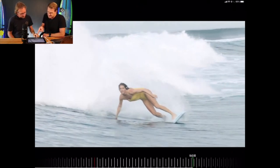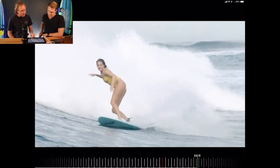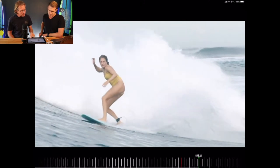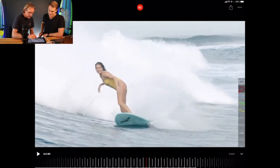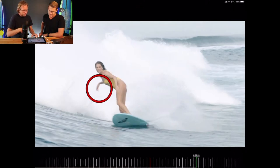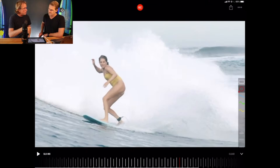It looks as if she's about to take a breath in as she comes up. There's no tension in the hand on the lift. Now the hand changes position — notice this back arm: from a flat position, she lifts it up. That gets her from her toe edge onto a heel edge.